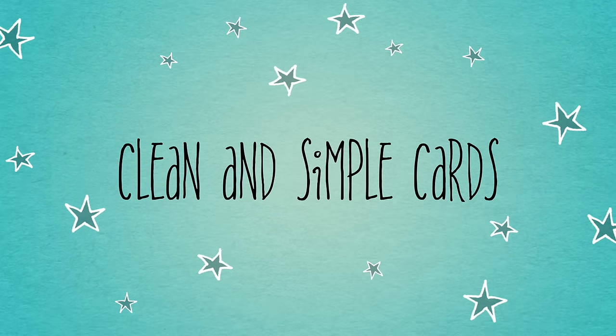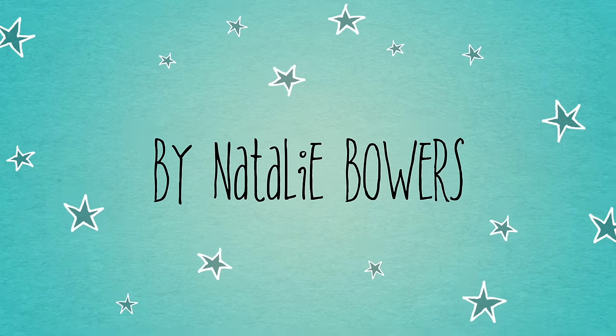Hello crafty friends, welcome to video 5 in our white paper scrap series.